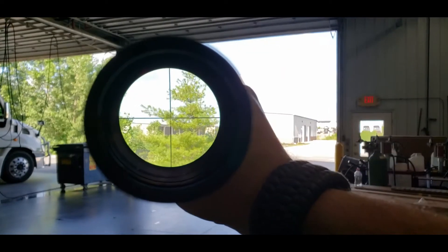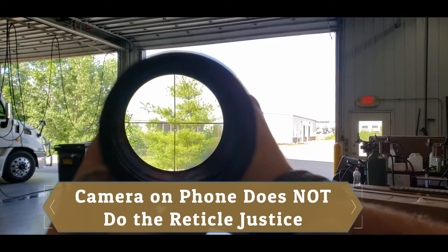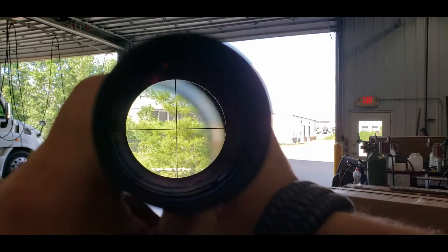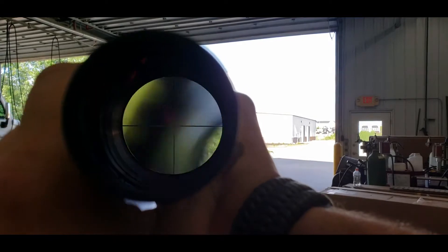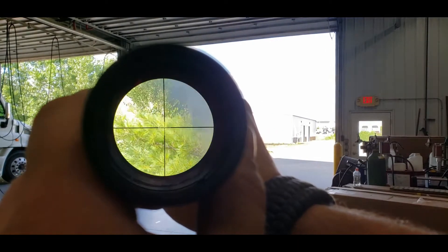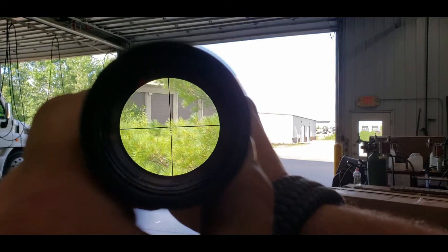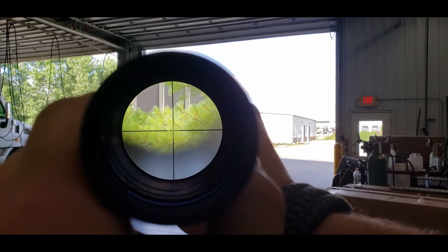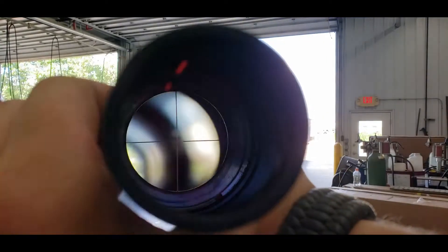We'll try to get some footage of what the crosshairs actually look like. The camera wants to focus elsewhere but there you have it — you can see the crosshairs. We're holding it about a good five inches in front of the camera so it does have some added eye relief. That was at two power. The hash marks are crisp and clear, and my shaky hands from holding this out in front of me make it a little trickier.